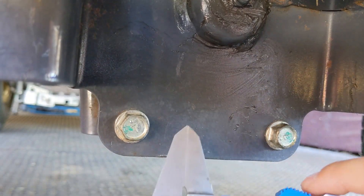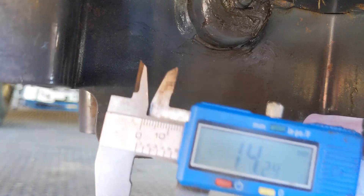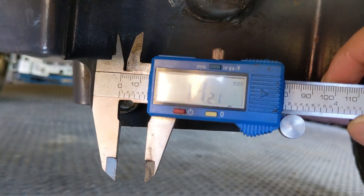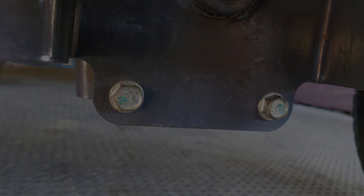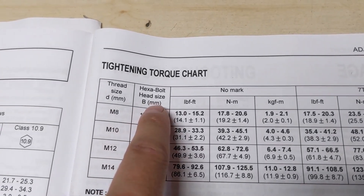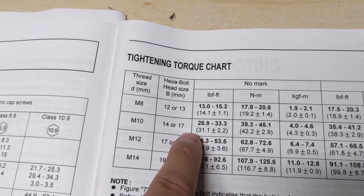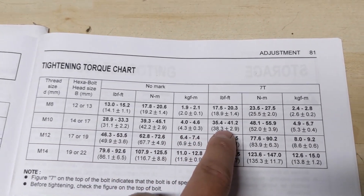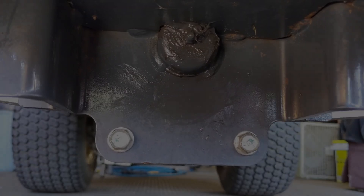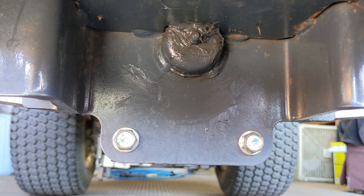I zeroed the vernier caliper, closed it on the bolt head, and got a reading of 14.21 mm — meaning this bolt takes a 14 mm socket. Coming back to the chart, we know the bolt is 7T grade and the hex head size is 14 mm, which corresponds to an M10 bolt. So we have an M10 7T bolt, and our torque spec is 35.4 to 41.2 pound-feet. Without giving step-by-step instructions, Kubota does provide the information you need — you just have to figure it out yourself.